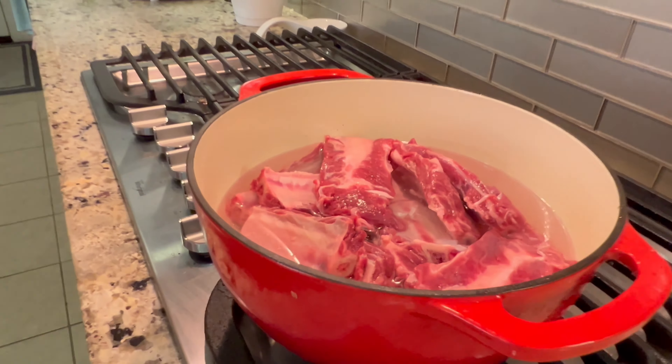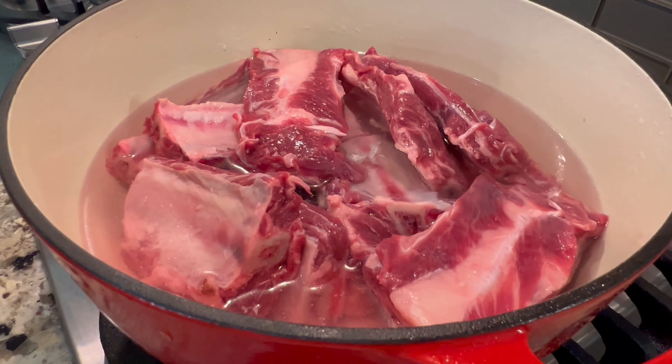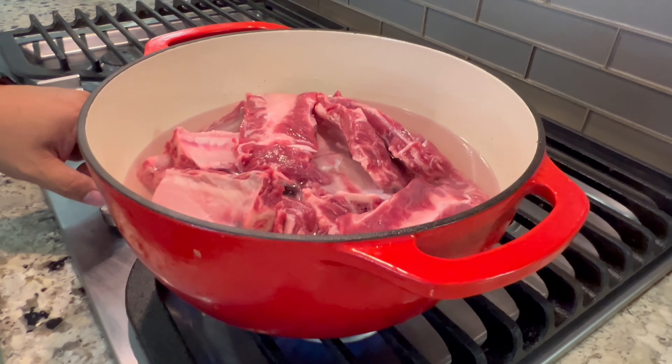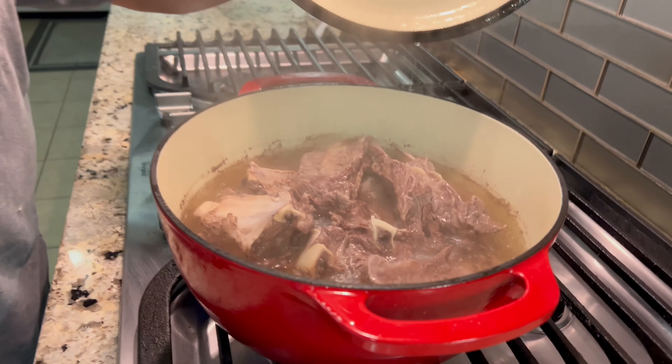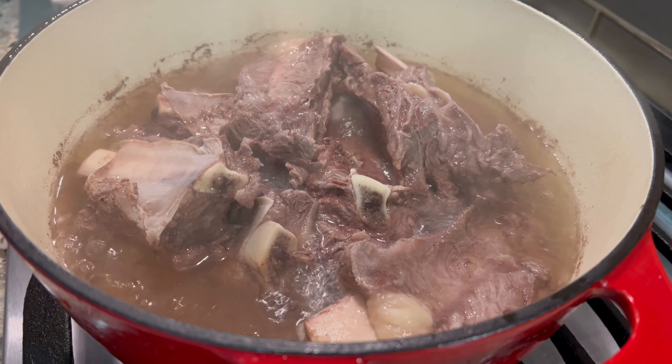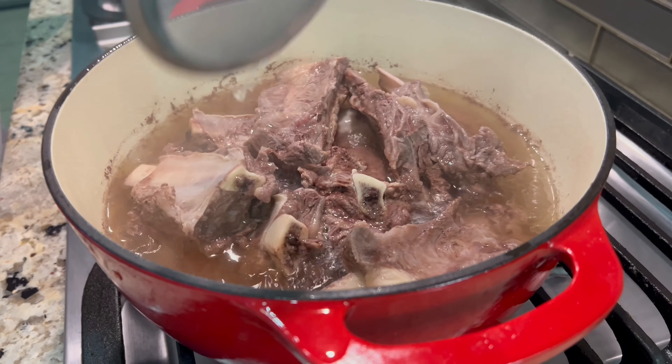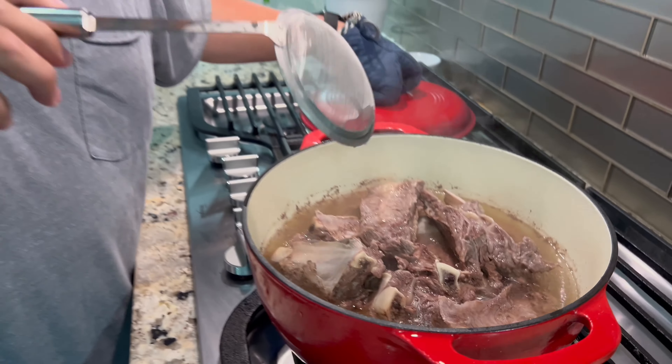So the first thing I'm gonna do is boil the ribs to tenderize the meat. We're gonna boil this until it's done. When it boils, we'll check it and remove any impurities, but it looks clean already because I washed it earlier. So for now we'll just soften it a little more and then start adding the vegetables and other ingredients.